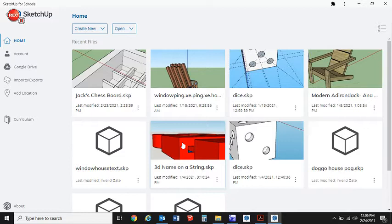Today I'm going to be designing a table hockey — a mini stick table hockey set. A student came to me and asked for some assistance with designing this, so I'm just going to create a quick video showing this. We're using SketchUp for Schools, which is a free online app.